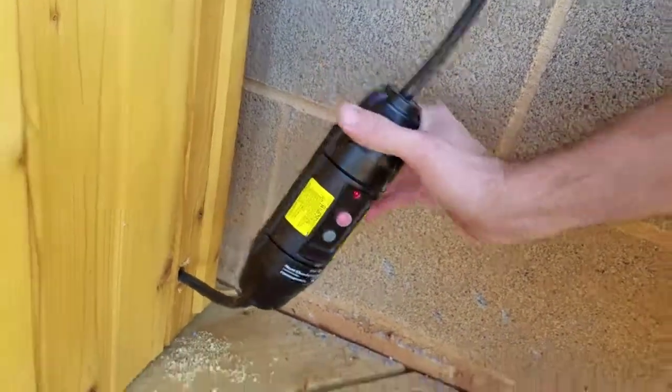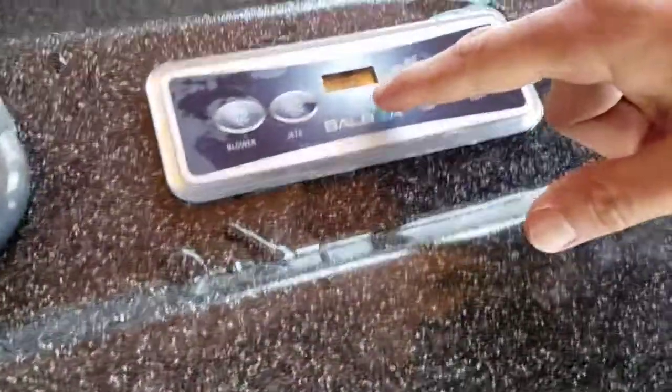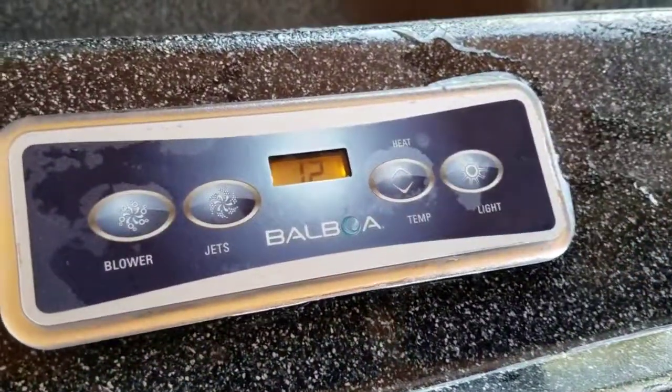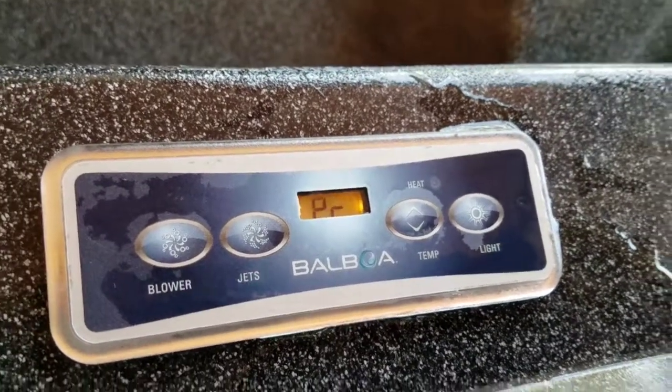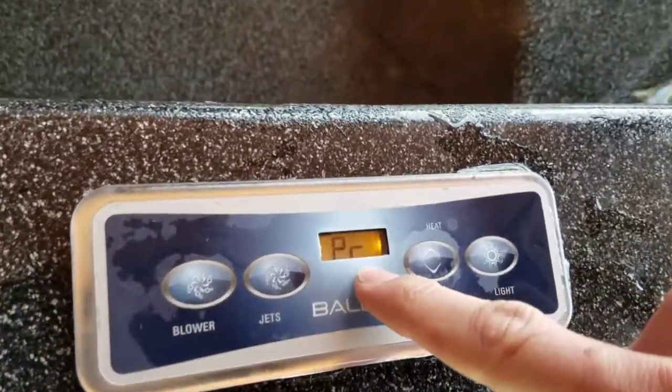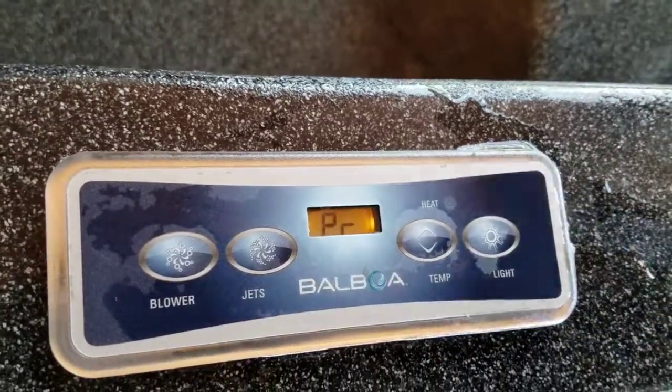Let's go back to the control panel, because it will say PR on here, which usually means that it's priming. It might not say it right now because I've had it running all night long trying to heat up. Okay, there it is — priming. So it should do that for about five minutes, so you just leave it alone.